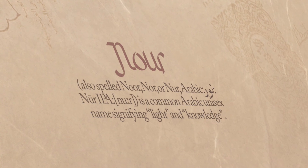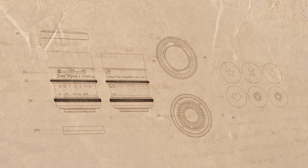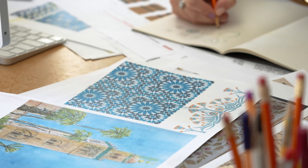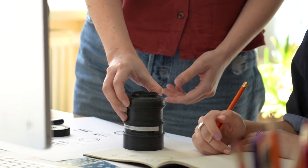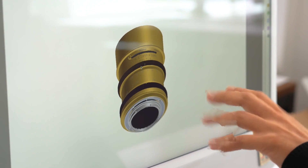The word Nore signifies light and knowledge in Arabic. The Nore Triplet 5 is based on old triplet lens designs; however, in our lens, five elements come together in three groups, giving you control over spherical aberrations like never before.